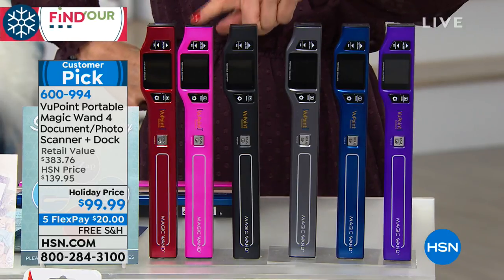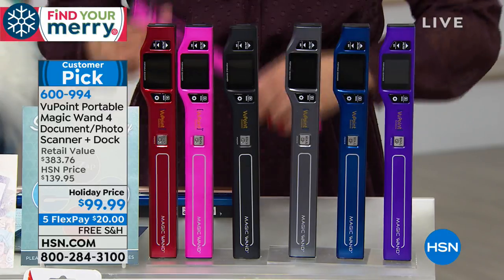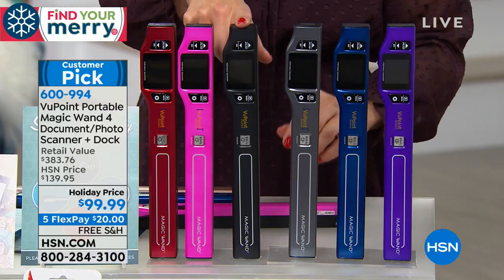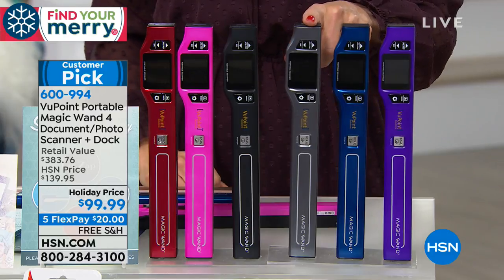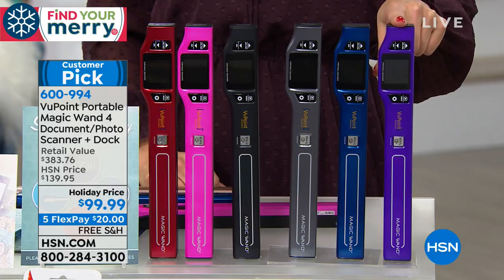This is our fabulous red. We've got a hot pink — a girly pink, a bubblegum pink. And then we've got a great black. We have this color we're calling pewter, which is sort of a silvery gray. And then we have blue and we have purple.